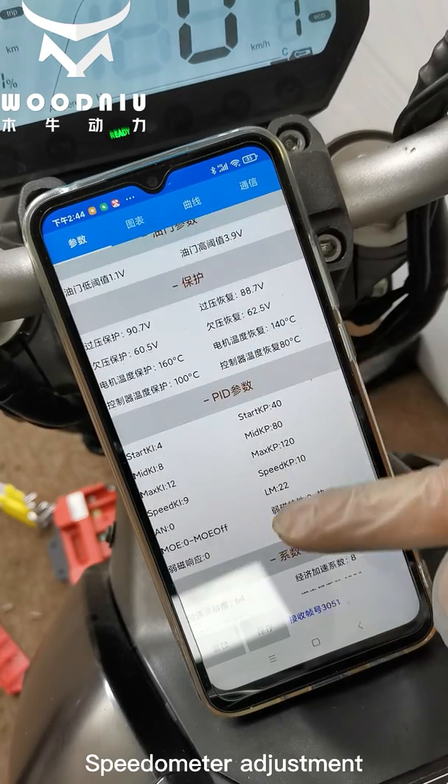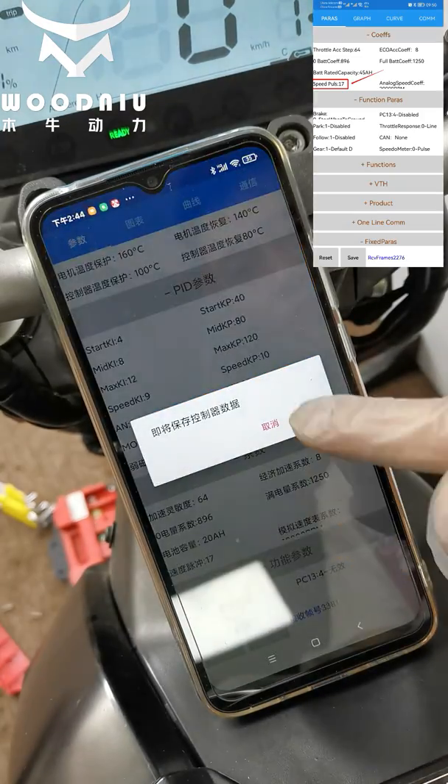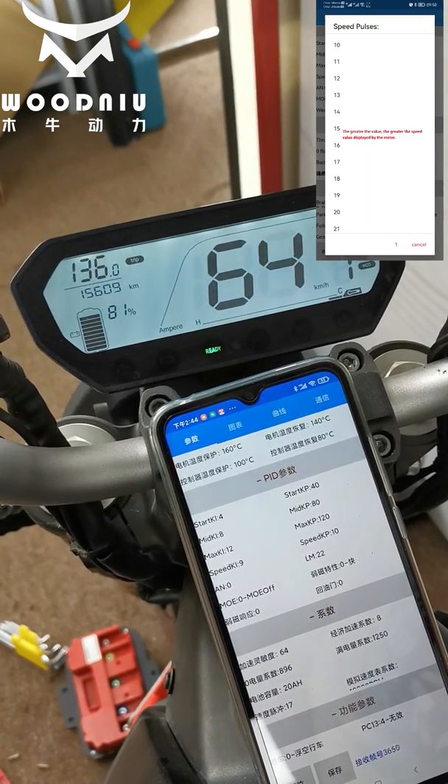Speedometer adjustment: the larger the value, the larger the speedometer display.